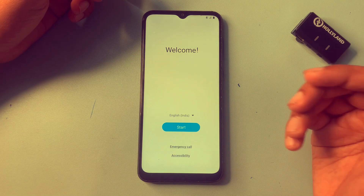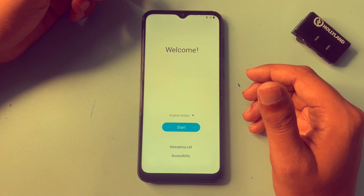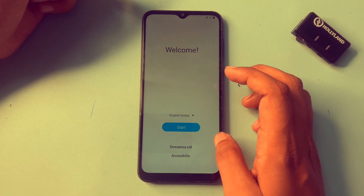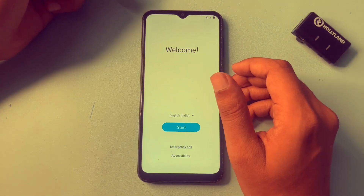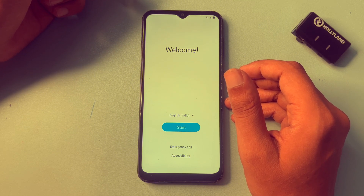In this video I will show you how you can bypass your FRP lock. If you have forgotten your phone's Gmail ID and password, you can unlock your smartphone with the help of this video. First, you will have to make sure to connect your phone to Wi-Fi.